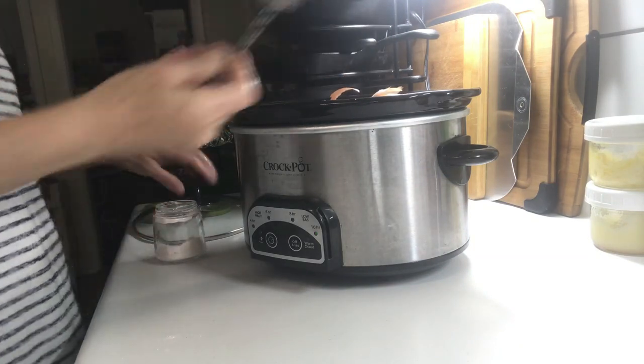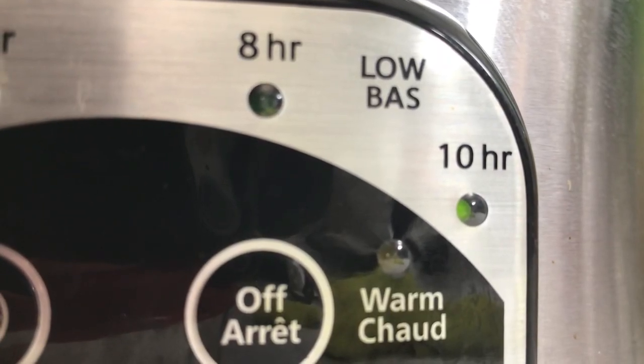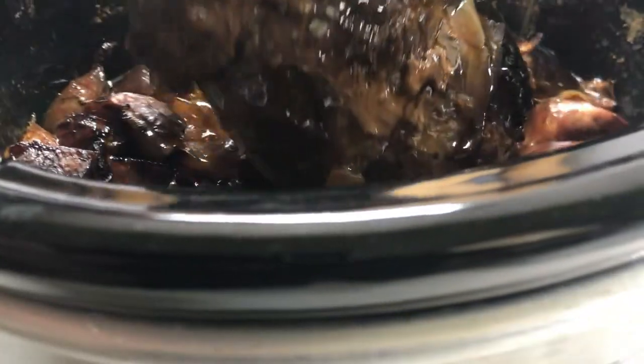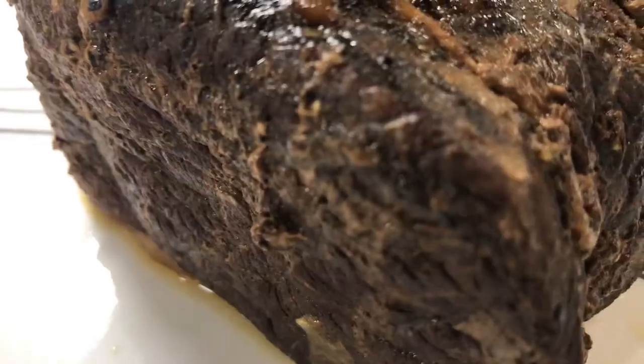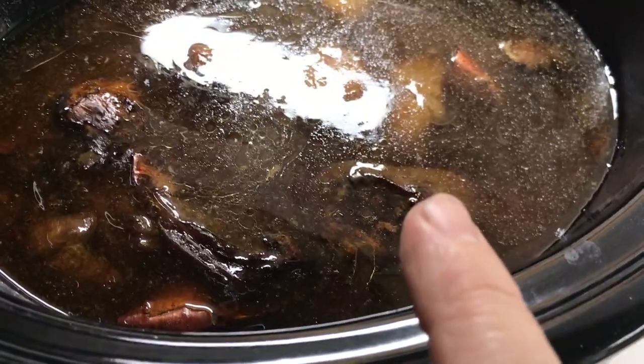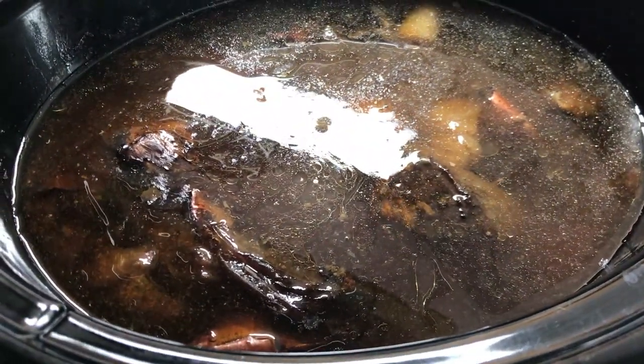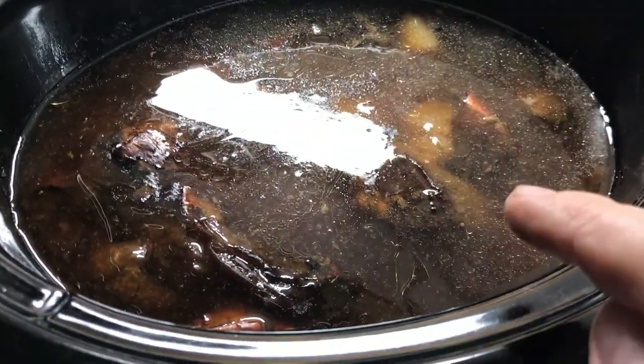Cook on low heat for approximately eight to ten hours or until it's thoroughly cooked. I've added more water and I'm just going to let this simmer for about half an hour to an hour so it can absorb more of the flavor.